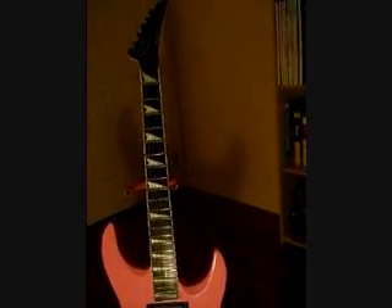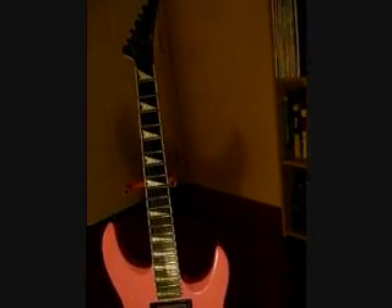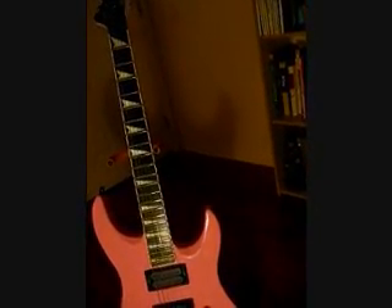Hey there. I wanted to share with you today the Yamaha RGX 1220S. I bought this guitar way back in 1989 as a 17-year-old kid. I grew up listening to Paul Gilbert, Yngwie, Vinnie Moore, George Lynch, and Chris Simpuletari.